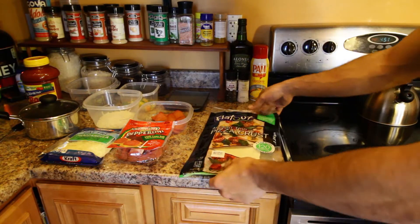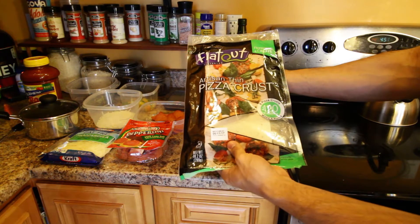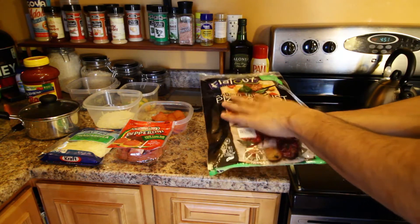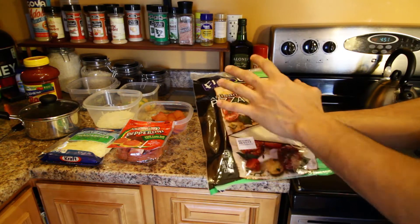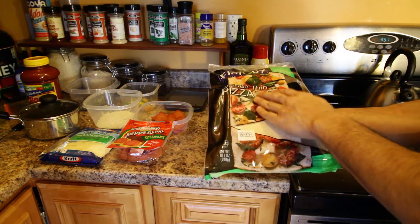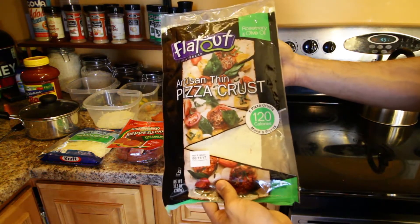Alright guys, first what you're going to need is some Flatout rosemary and olive oil artisan thin pizza crust. This is going to be the crust for our personal size pizza. For this whole piece of crust, it's only 120 calories. This right here is what makes this whole recipe. You can get this at your Walmart, your local food store, anywhere.